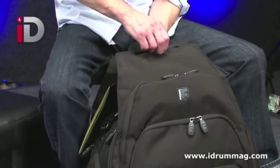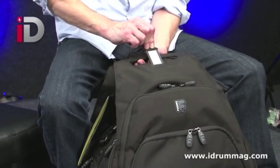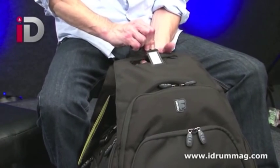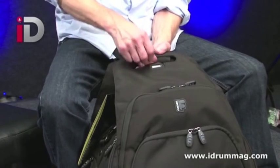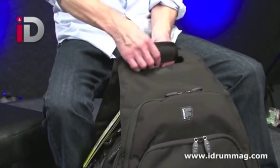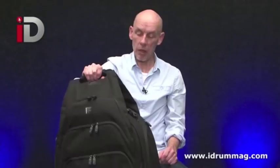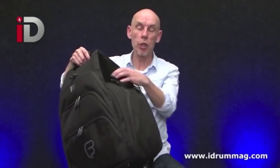There's even a little tag here that pulls out — put your name and address on it in case the airline loses it. It all folds up rather nicely with a little bit of velcro. Whether you use the backpack, the over-the-shoulder strap, or carry it by hand, that's the rather wonderful snare drum pack from Fusion. Let's take a look at a couple of other things they're offering.